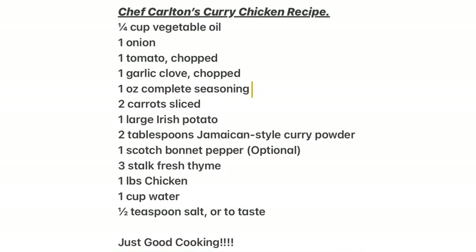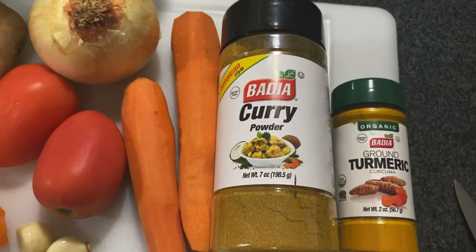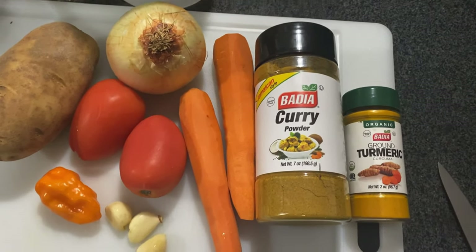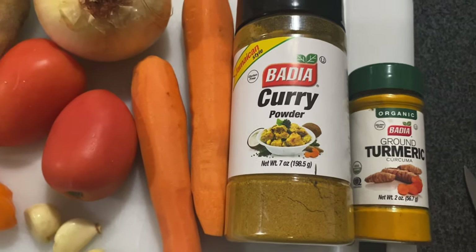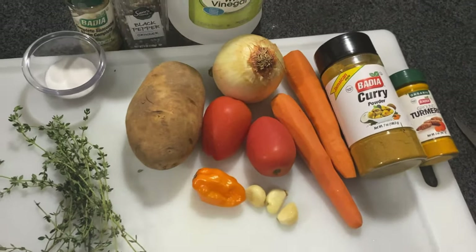This is the curry powder I'm going to be using today. If you have Better Pack I recommend using that, but if you don't, just add a tip of turmeric to your curry and you'll be all right.